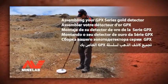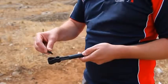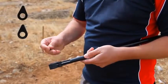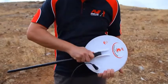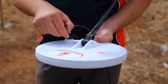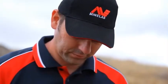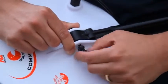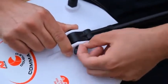Assembling your GPX Series Gold Detector. Start assembly by inserting the teardrop-shaped rubber washers into the lower shaft, ensuring that the locating pin is facing down. Attach the coil to the lower shaft using the plastic nut and bolt. Make sure that the nut and bolt are tightened firmly, but not so firmly that the coil cannot be readily adjusted to suit the terrain.